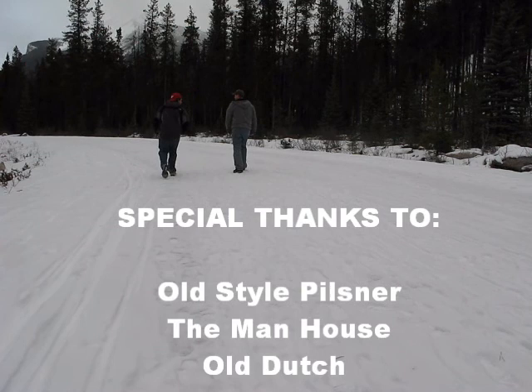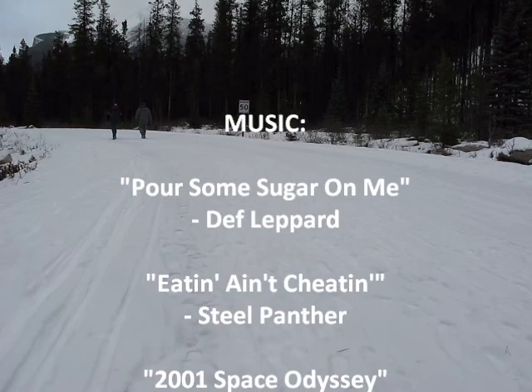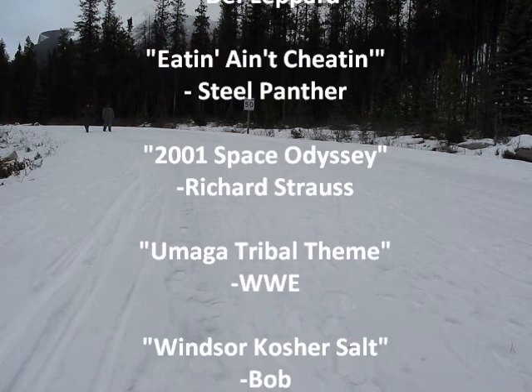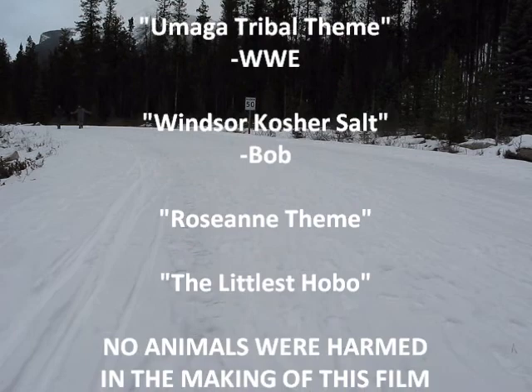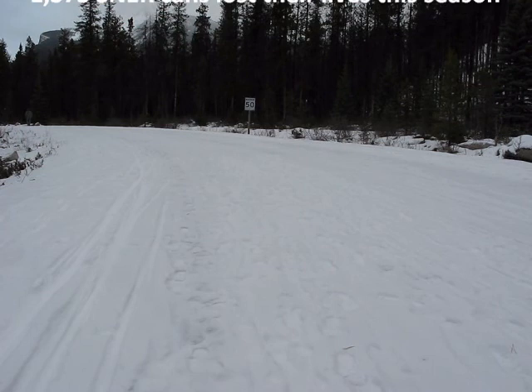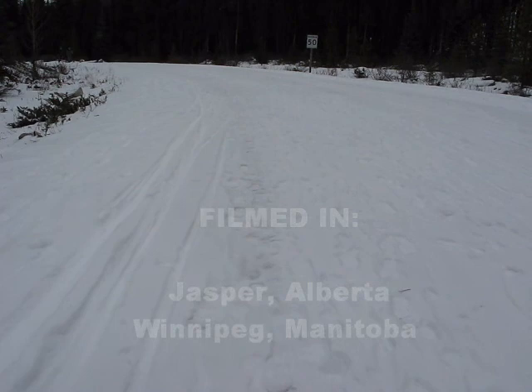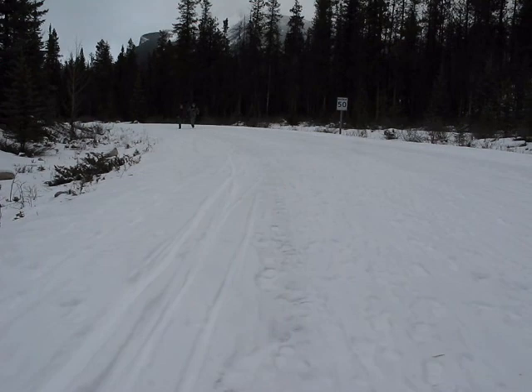There's a voice that keeps on calling me, down the road that's where I'll always be. Whenever I stop I make a new friend, can't stay for long — just turn around and I'm gone again. Maybe tomorrow I'll want to settle down, until tomorrow I'll just keep moving on. So if you want to join me for a while, just grab your hat and we'll travel old style. Cheers! Jane. Cheers! Give me a beer — you're scotch, I'd love a scotch.